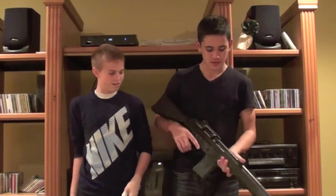Alright, what's up guys, this is KV Special Ops with Adam and Mike here to do a review on the JG G3A3.